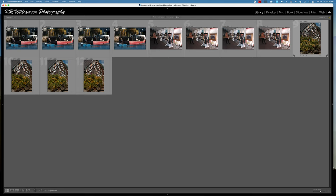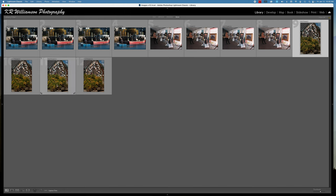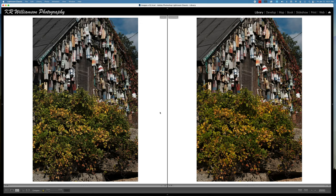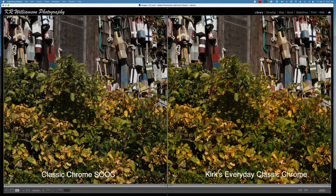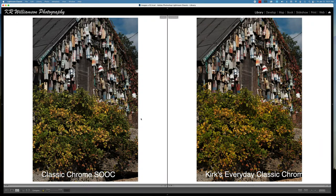Let's look at this last image. This is in bright sunlight and this is the straight Classic Chrome on the left, and this is my Everyday Classic Chrome on the right. You can tell that the one on the right is a little bit more warm and our eyes are drawn more to that because of the warmer colors. We've opened up the shadows just a little bit more, and you can tell right here that the shadows are opened up a little bit more.